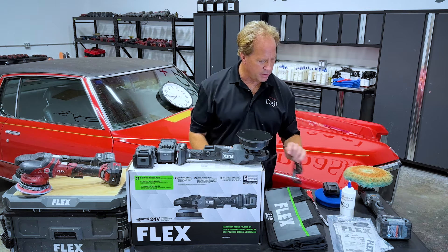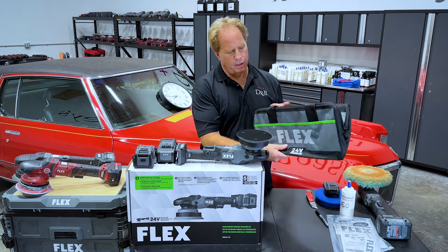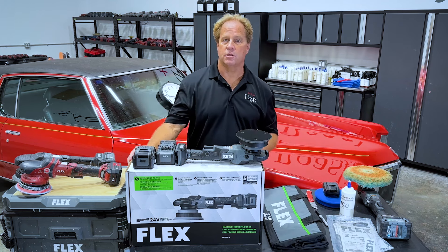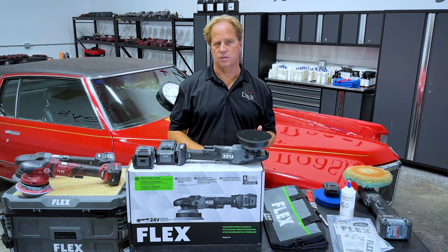So that's everything that comes with it — you got the charger, you got two batteries, the sturdy carry-all case. That's pretty much all I need to get started. Of course, you need your own buffing pads and your own products.